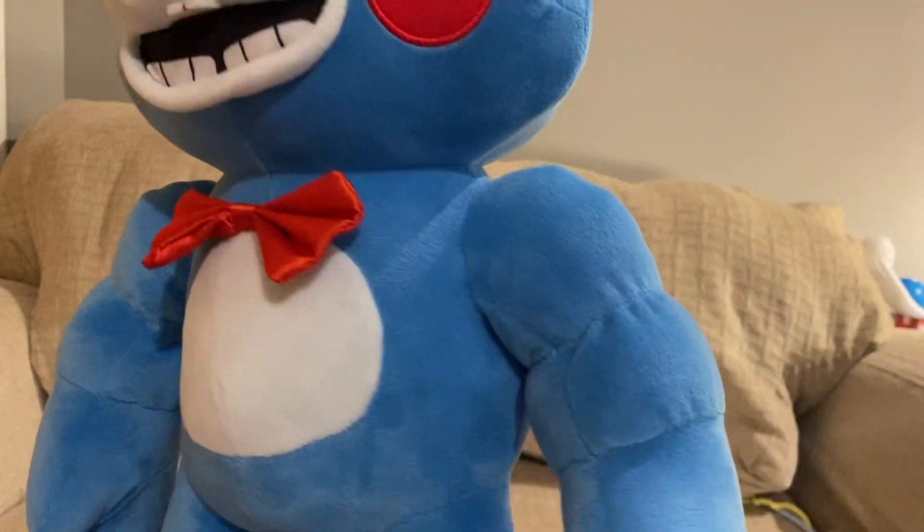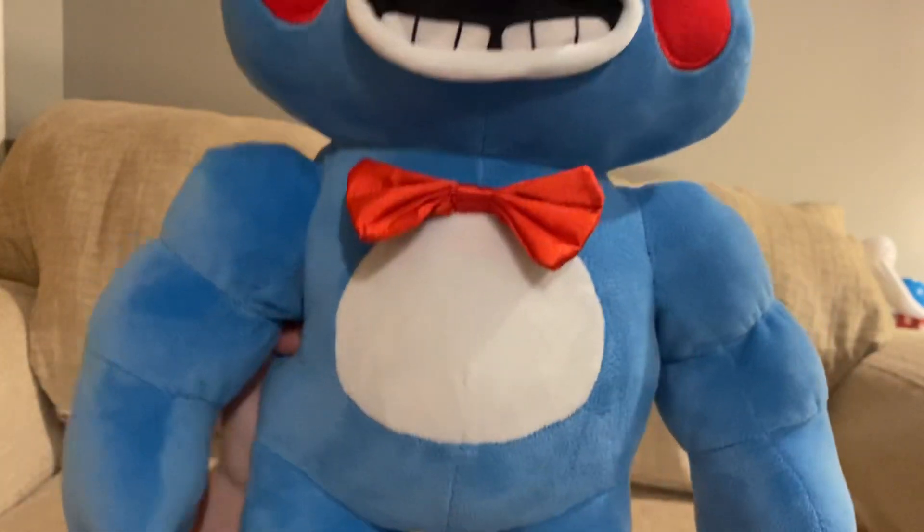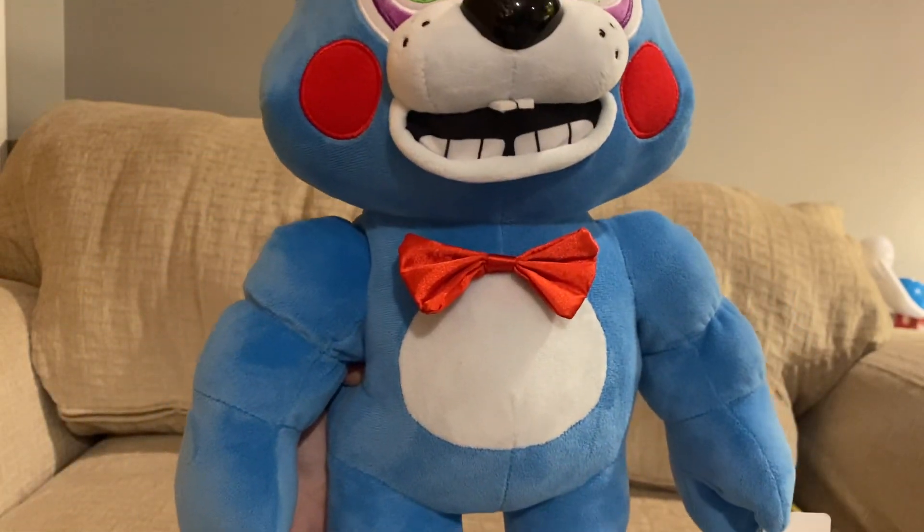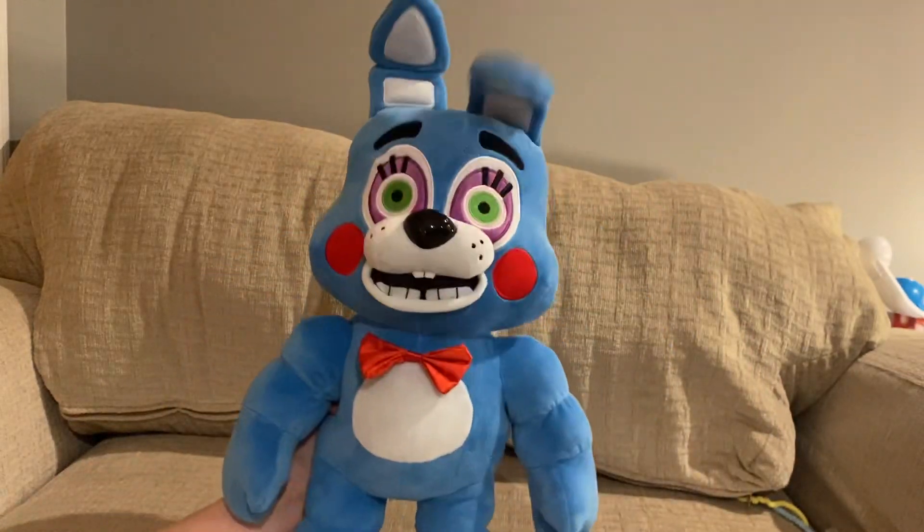Alright, let's move on to the body. Not much to say about the actual body, other than the bow tie is just really small for some reason.